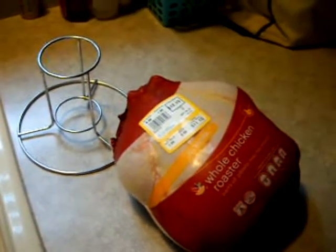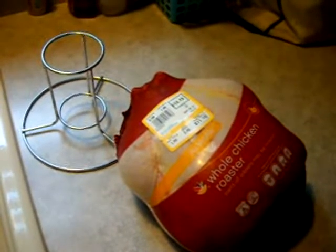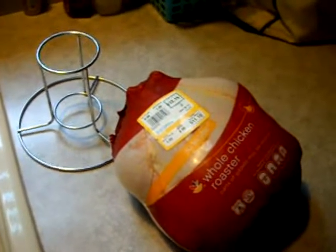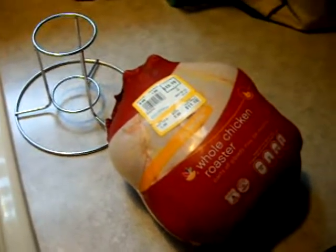Hi everybody, I am going to make beer butt chicken. Thought you might enjoy the ride along. Let's make some beer butt chicken.